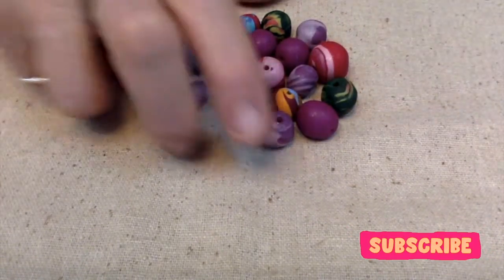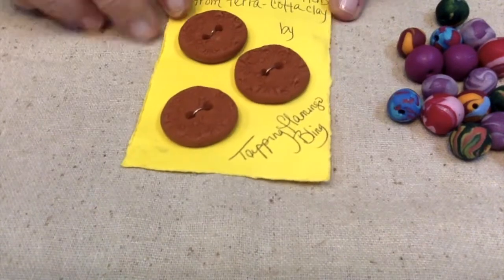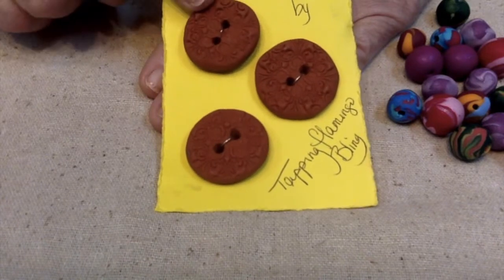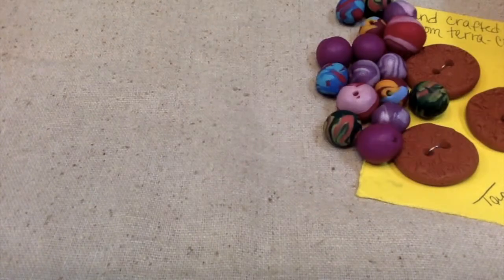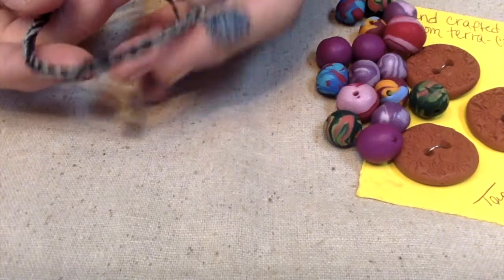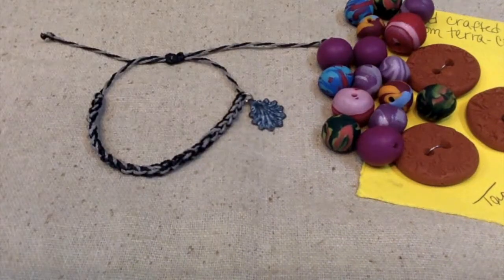I'm excited to see what she might do with these — she loves to make jewelry also. Then I'm going to send her these clay buttons that I made from terracotta clay. And then the next thing I have for her is this bracelet. This is one of the charms she sent, and I thought about just making her one of my adjustable bracelets for her to wear.